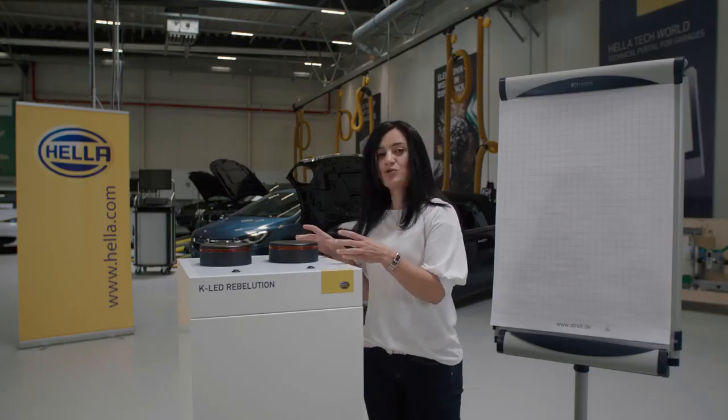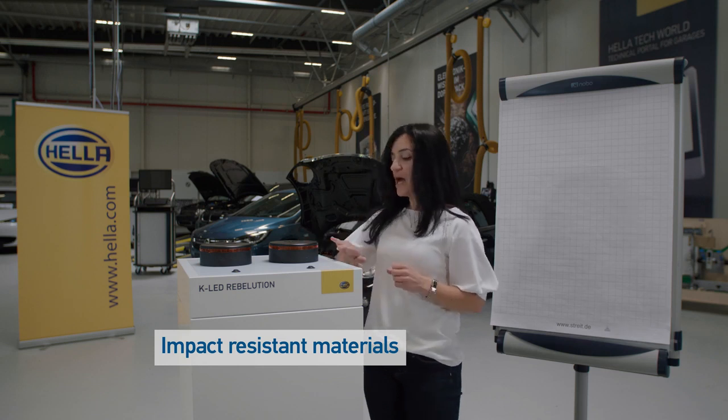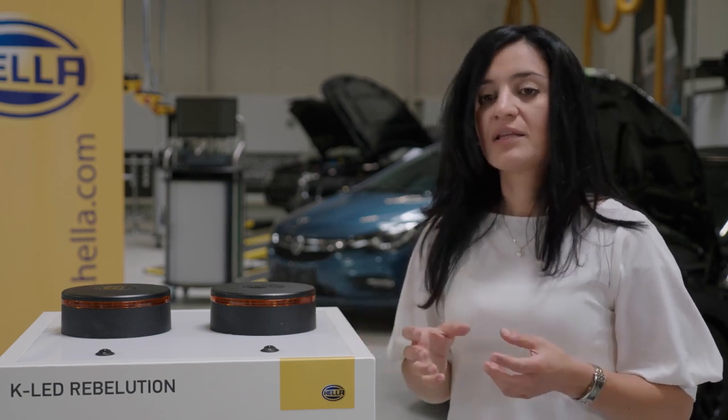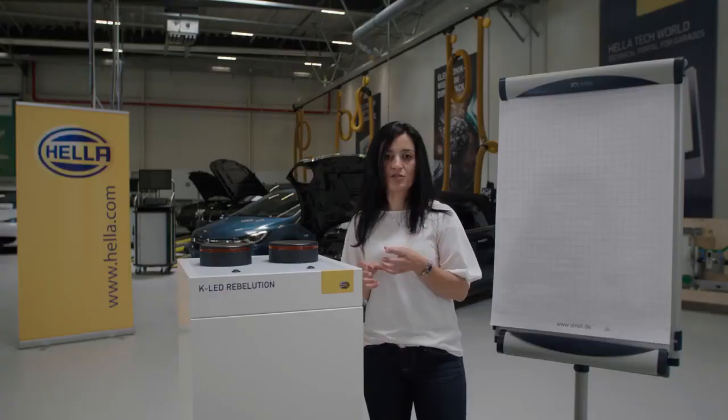For the K-Lite Revolution, we are using high quality impact resistant materials. That means the housing is made of aluminium and the light ring is made of polycarbonate. This minimizes damage through impacts by branches.